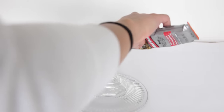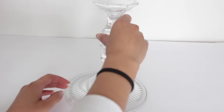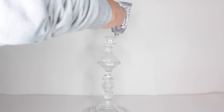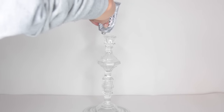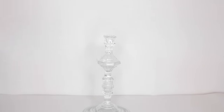Say you're doing ten candlesticks — glue five of them together and another five together. Wait for them to dry and then attach both sets of five, because if you're gluing many candlesticks without waiting for the glue to dry, it might topple over while drying. So if you're going really high with this, wait for the glue to dry in sets.